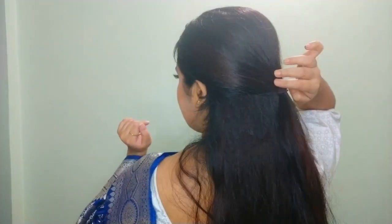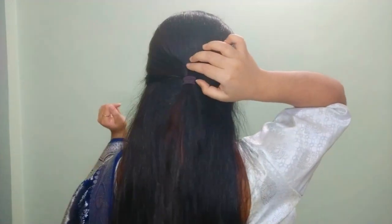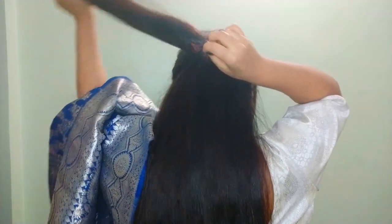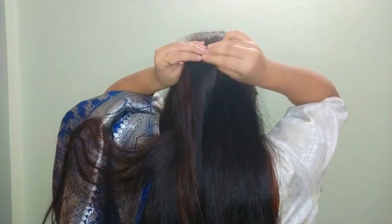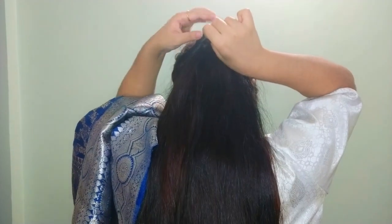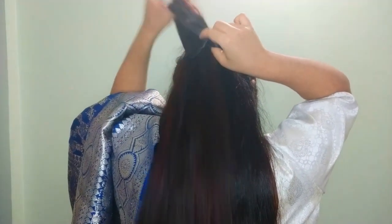We are done with our makeup! Now let's move on to the hairdo. I'm taking face-framing sections, tying a hair tie, and then flipping the section twice. After flipping the hair section on both sides, make it a little loose. This is a really easy hairstyle to wear with open hair.